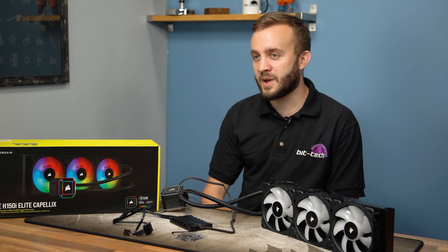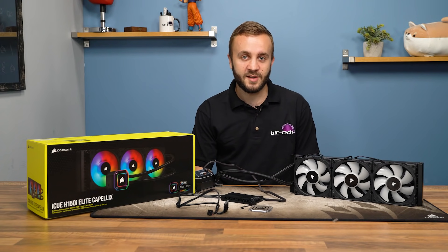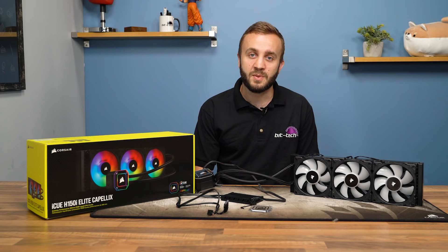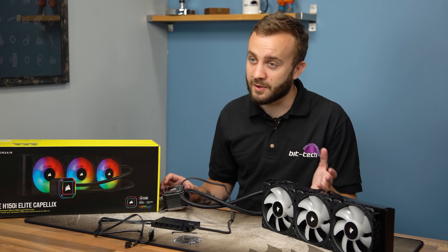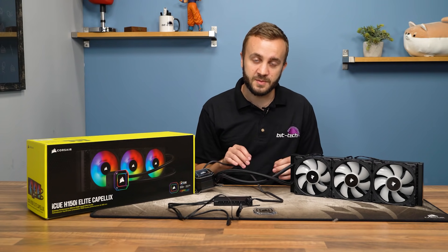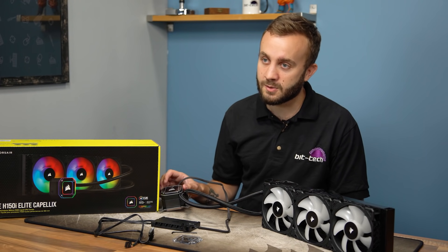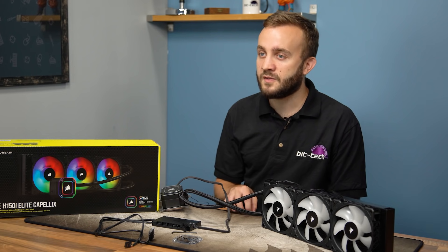So with testing done, should you buy the H150i Elite Capellix? If you're prioritizing price-performance ratio, the answer is absolutely not — this is not a new platform, and while Corsair has achieved a reasonable balance of performance to noise, it's nothing you couldn't get cheaper elsewhere. However, that's always the case with RGB products. The design, build quality, and mounting are hard to fault, the cooling performance is ample and flexible, and it's joined by pleasing fan ramping and decent pump noise. Whether it's worth the asking price depends on how much you're into RGB — the combination of Capellix LEDs, iCUE Commander Core, and iCUE software is going to attract enthusiasts in ways that are hard to measure.